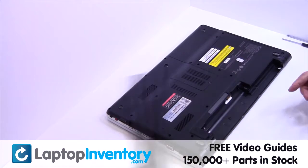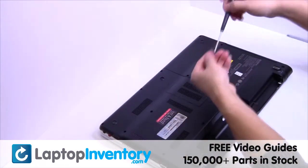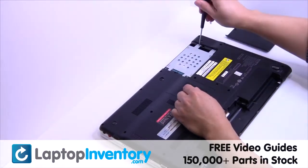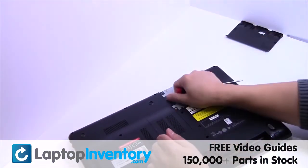Remove the laptop battery, remove the screws, and gently pry out the hard drive.